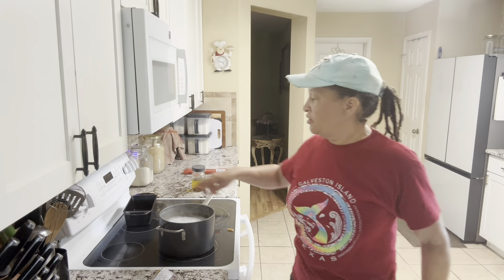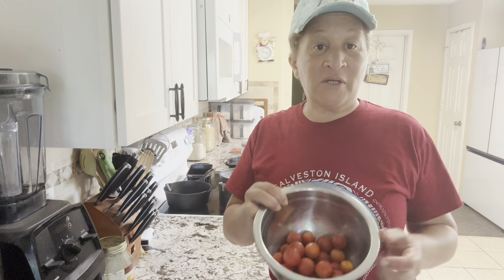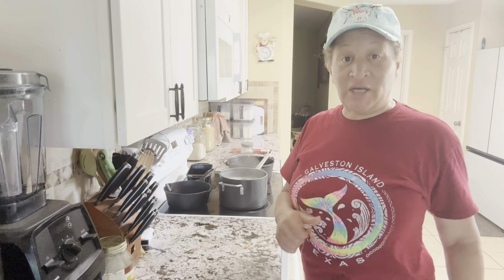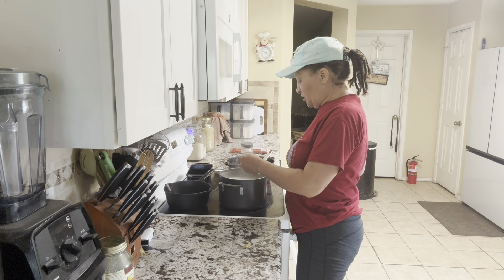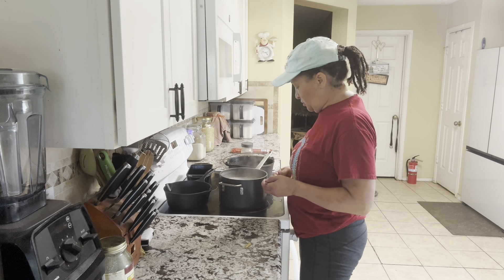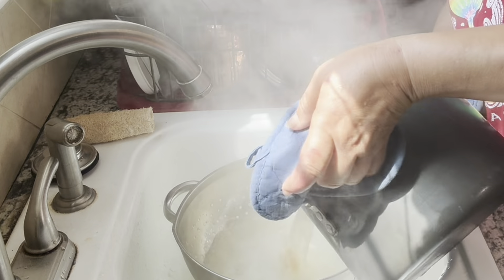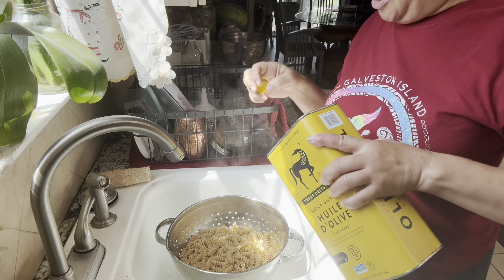How do you know it's al dente? You take it out the pot and you taste it, bite it — it should taste just undercooked. While we're waiting, go ahead and turn your oven to 350 and preheat. Also go ahead and wash your tomatoes off and then we're going to cut them in half. This is done — I can tell by the way it feels. Once it's cooked, I'm going to strain it and put a little bit of olive oil on it so it doesn't get all stuck together — that's how you stop your pasta from sticking.